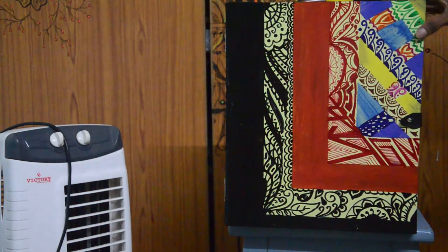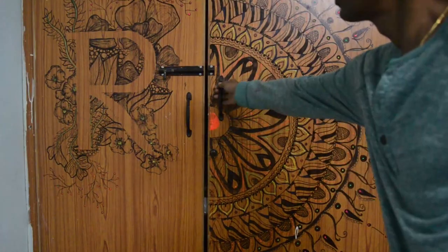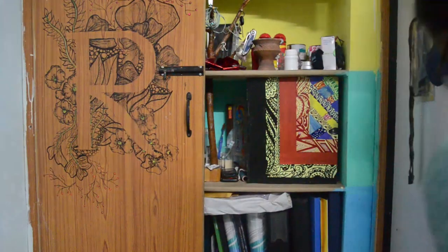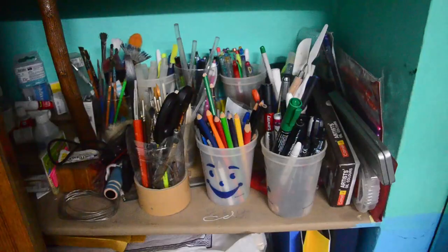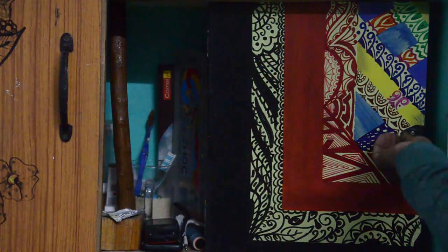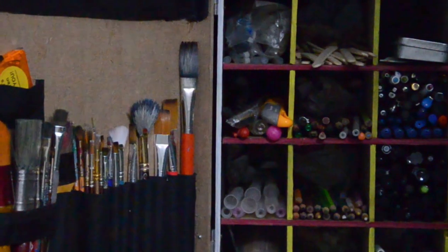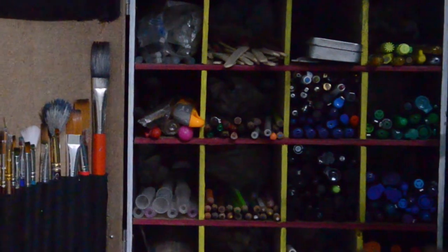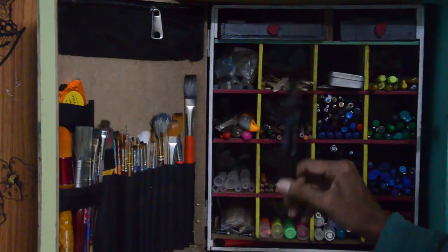Let's see how it looks inside the shelf — there you go! This was the previous cluster you saw at the beginning — pretty hard to pick anything up. And now this is how it looks. It's pretty easy to see everything, and at the same time it's very beautiful. I can pick up whatever I want right away from the slots.